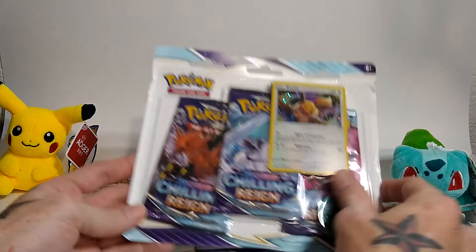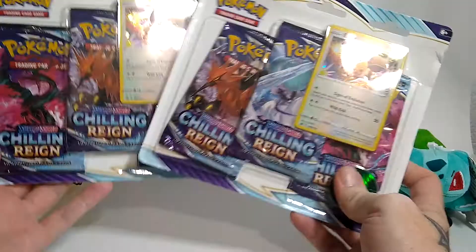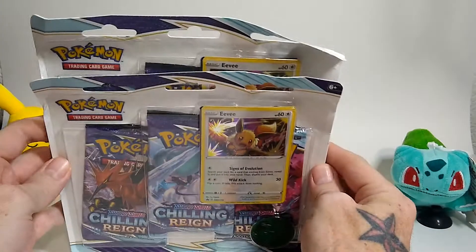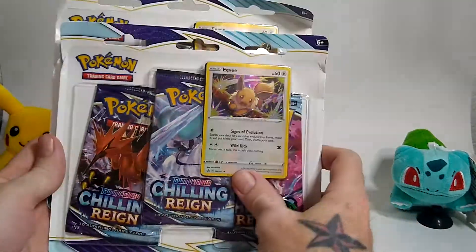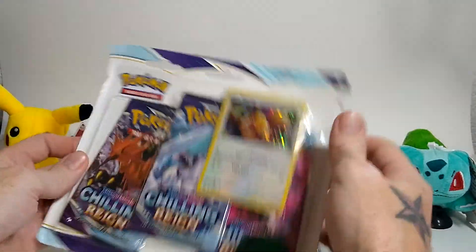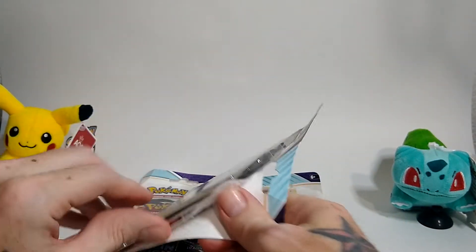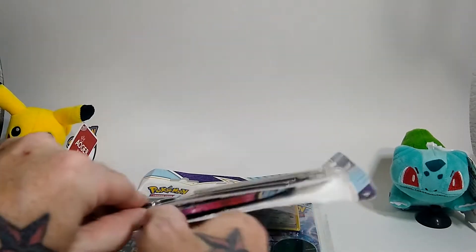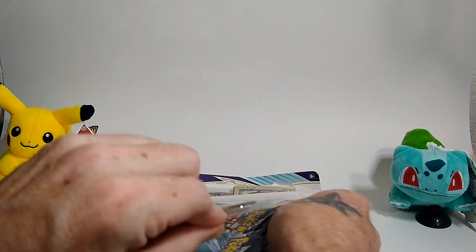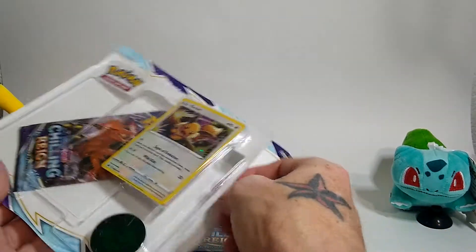Hi everybody and welcome back to another Pokemon card opening. Today I have two of these three-pack blisters I ordered from the Pokemon Center. They're a little beat up in the boxes but at least they showed up, so happy about that. Let's just get into it.